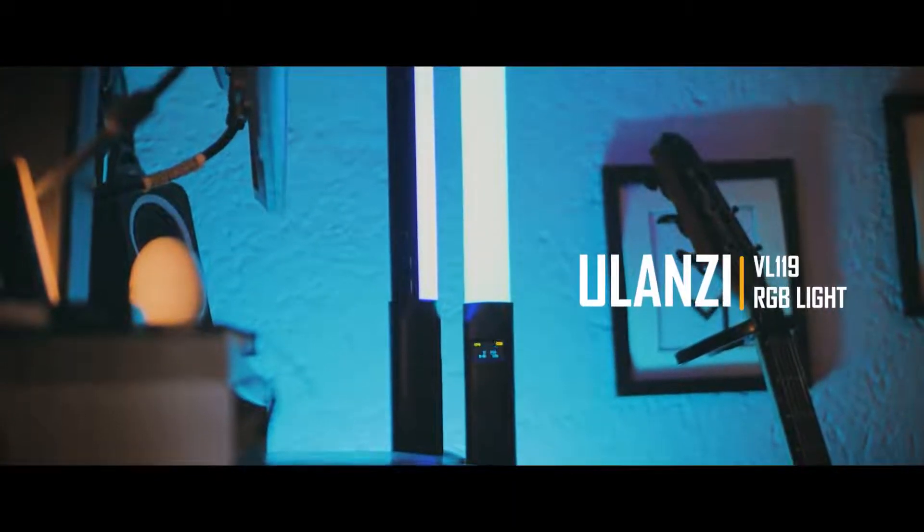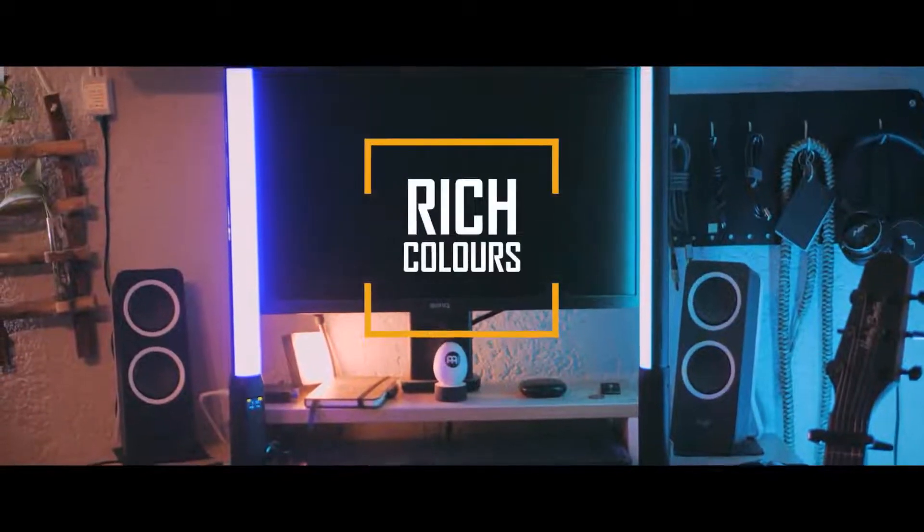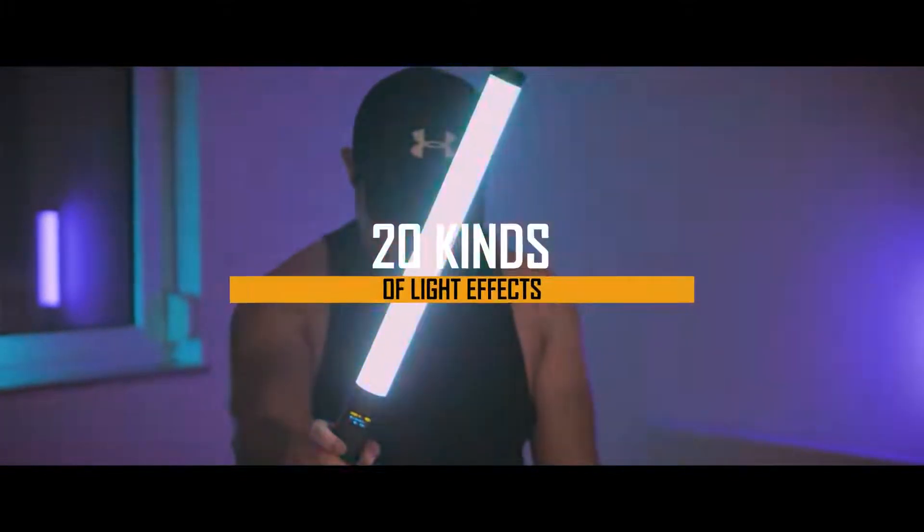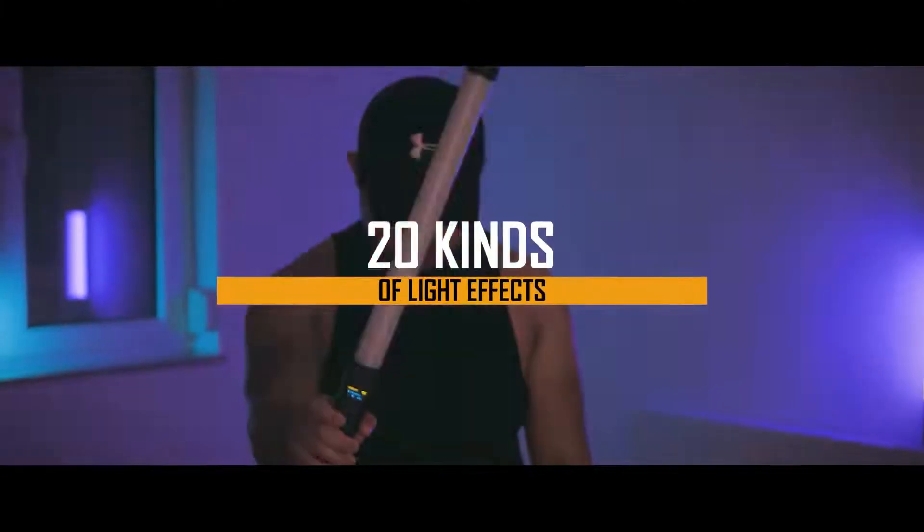Meet the Ulanzi VL119 RGB light. This light has rich colors for better dynamic shots. It also has 20 kinds of light effects that can fit in different kinds of situations.